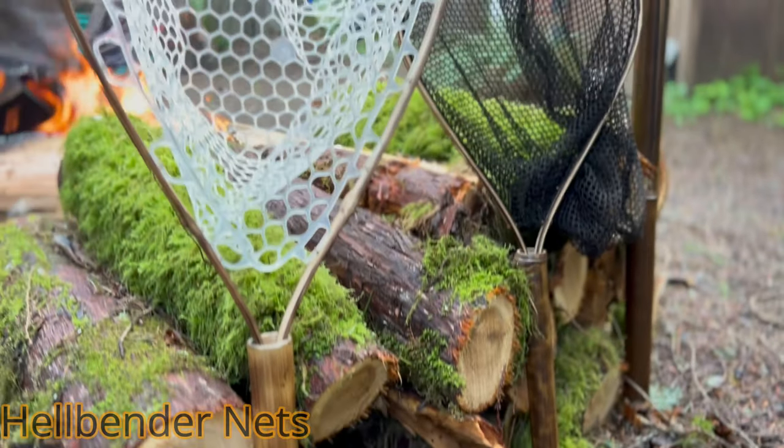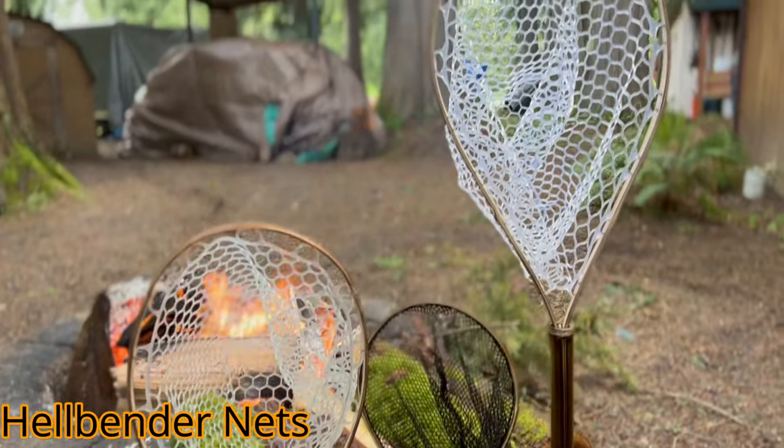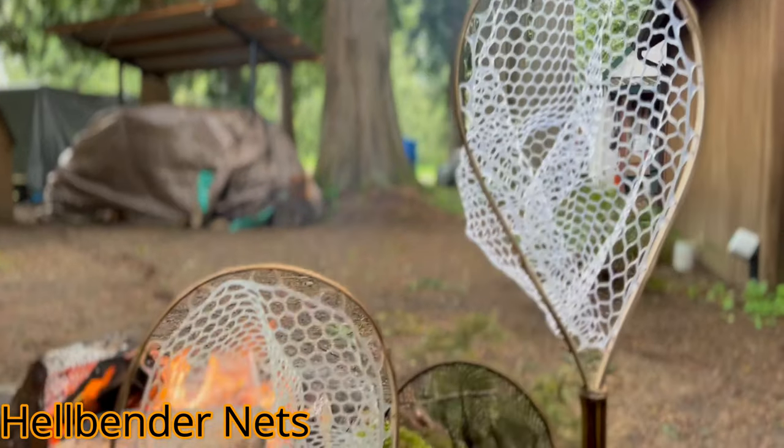The first thing we're going to talk about — I've done some videos on this in the past — fly fishing nets aren't new, but this particular net is really unique and like nothing else I've seen in the marketplace. My wife actually discovered this company and bought this net for Christmas. It is now my favorite net. It's really great — it's beautiful, it's functional, and it's got a lot of good fish karma.